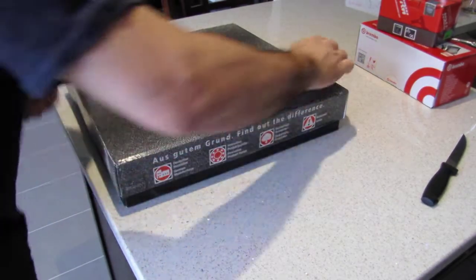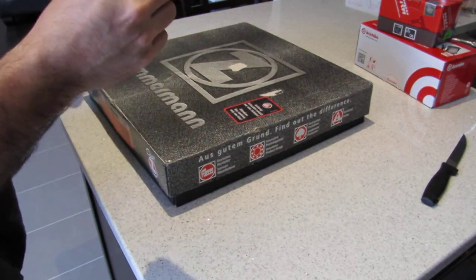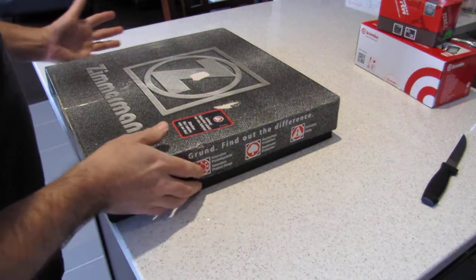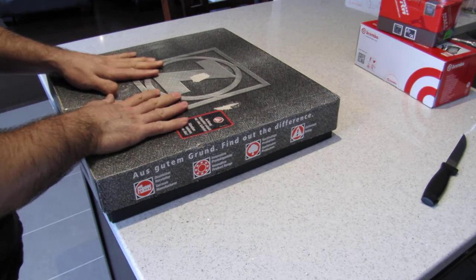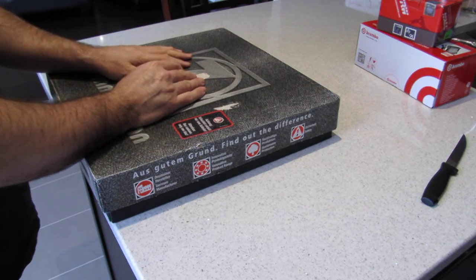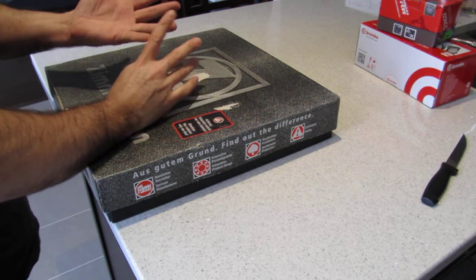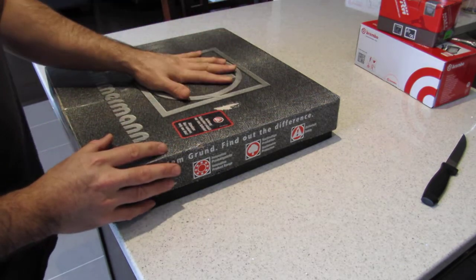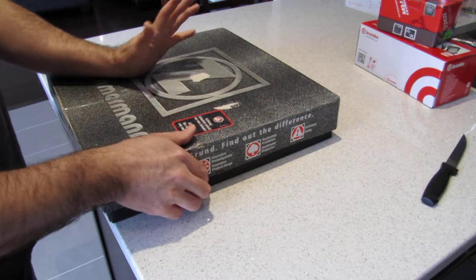Now these are the interesting ones — the Zimmermann rotors. I did my research online and my contact told me that Zimmermann makes all of the OEM brake parts for the German manufacturers: BMW, Audi, Volkswagen, Mercedes. So I'm guessing German equals good stuff.